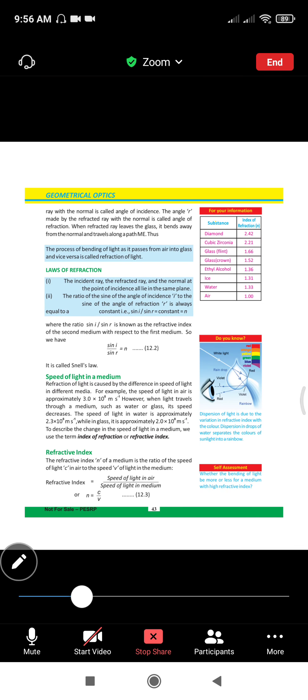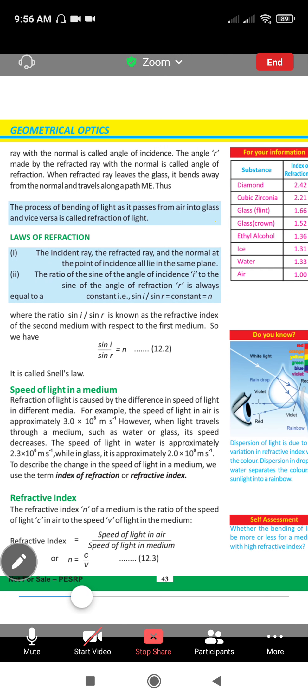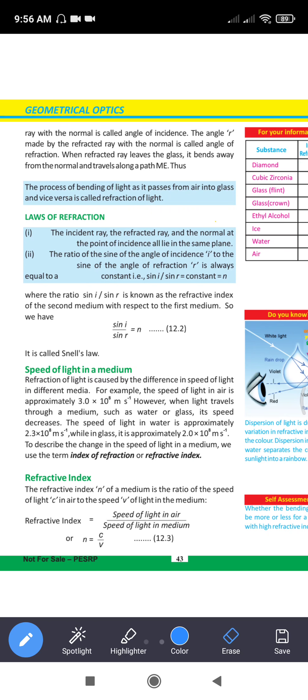Now we have two laws of refraction. First, the incident ray, refracted ray, and normal ray at the point of incidence are all in the same plane. Second, the ratio of the sine of the angle of incidence to the sine of the angle of refraction is always a constant — that is called Snell's law. The ratio sin i over sin r is known as the refractive index of the second medium with respect to the first medium.